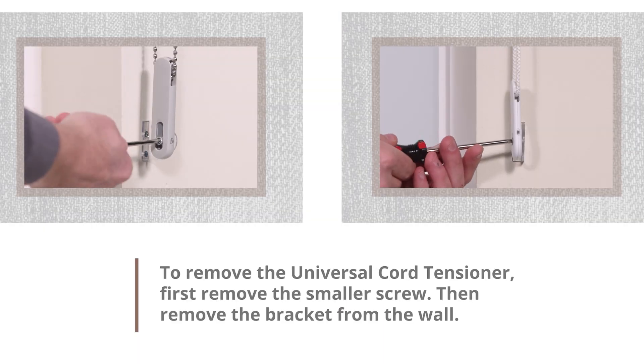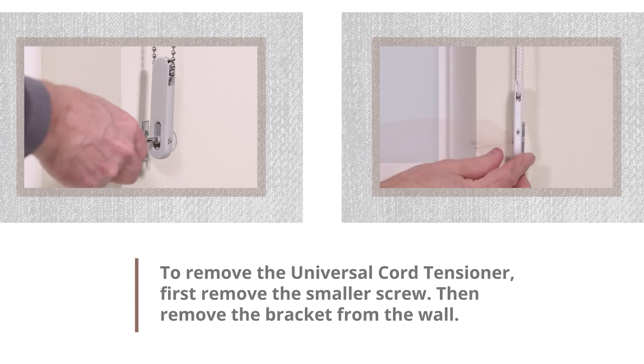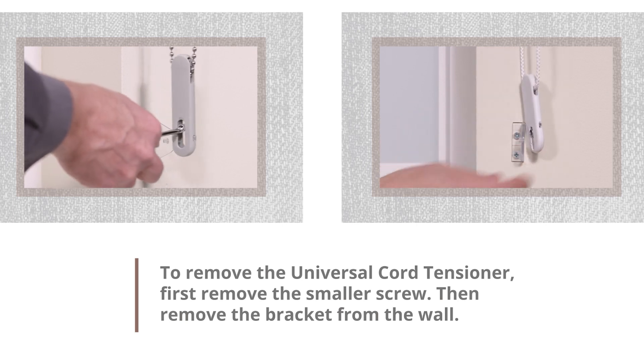To remove the Universal Cord Tensioner, first remove the small screw, then remove the bracket from the wall.